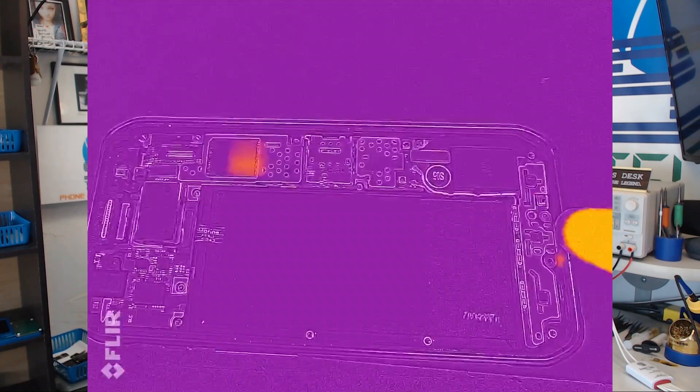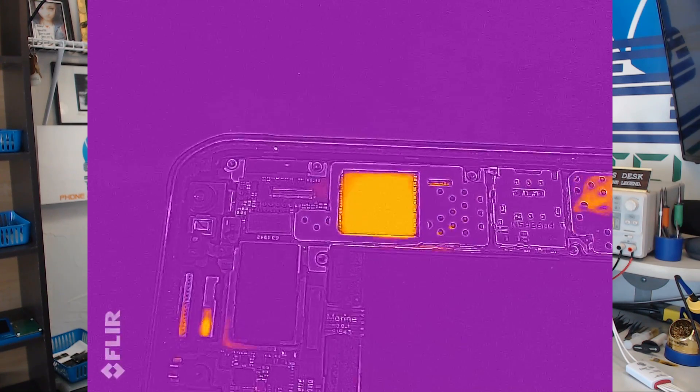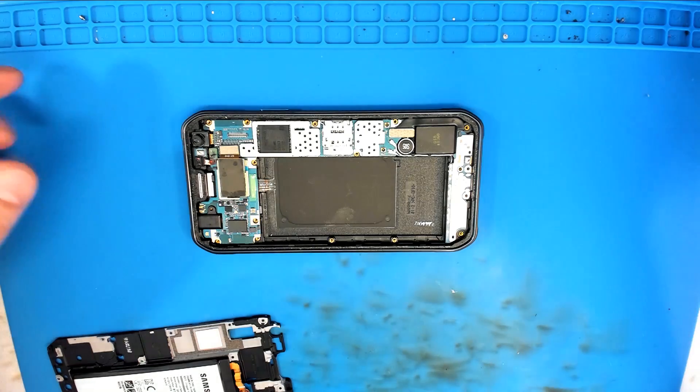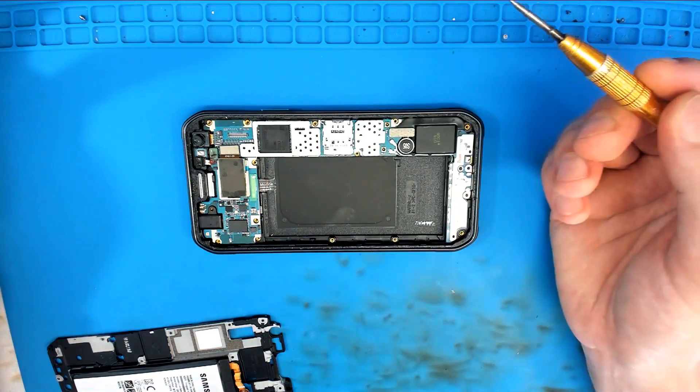So then we have a look at it with the thermal camera, and as you will see whenever we connect a charger to it, there is one area of the board that is getting hot. Looking at this phone, I'm curious to see what this is going to be. The hot spot is pretty much — it kind of looks like it's the CPU.